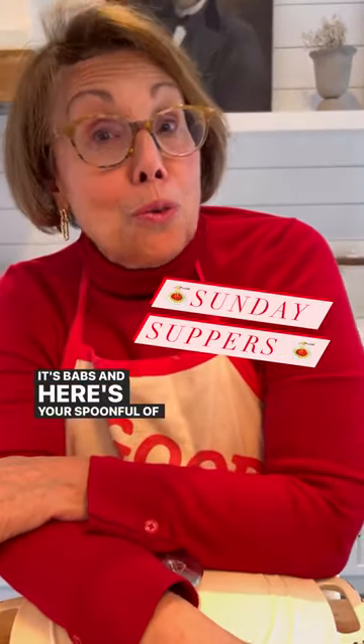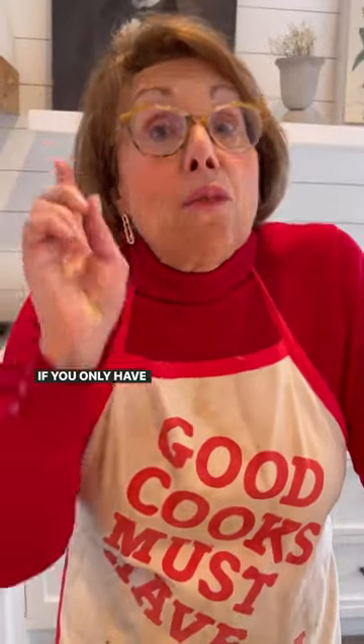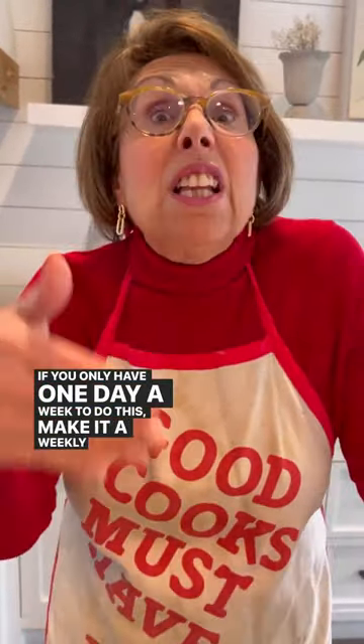Hi everybody, it's Babs, and here's your spoonful of wisdom for today. This comes from my grandmother: if you want a happier, healthier family, then you eat together. If you only have one day a week to do this, make it a weekly routine of having Sunday suppers together.